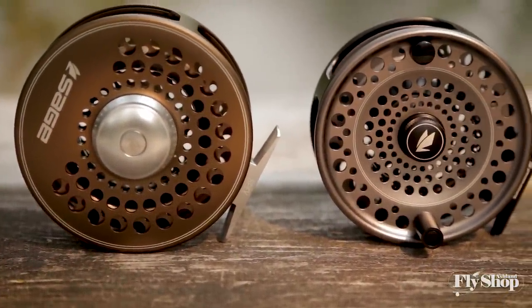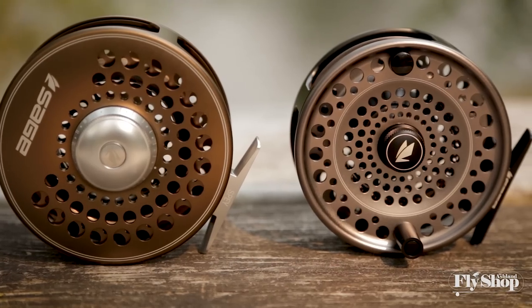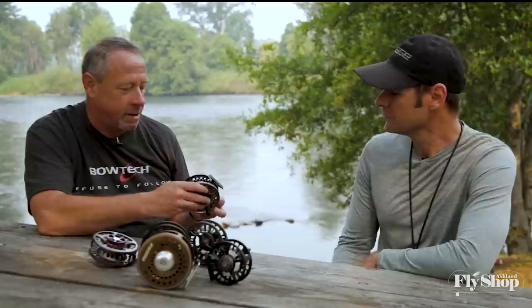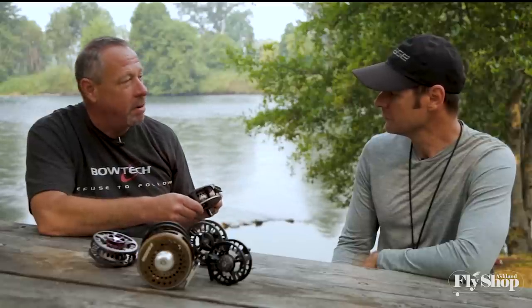There's a lot to like. $475 to $500 at retail — certainly in a nice bracket there. The new spey reel is available shortly. Love it.